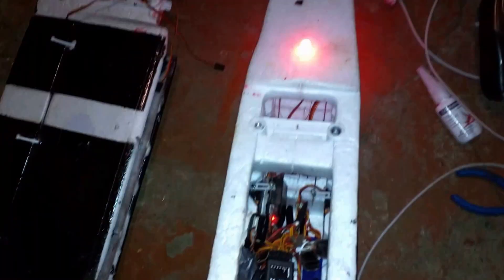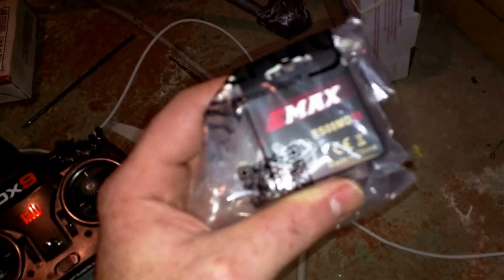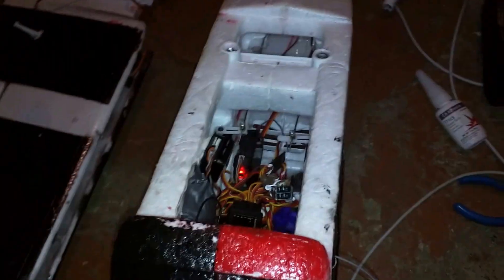In order to keep supplying this Timber, I've quintupled down with servos. I got to the end of my supply, so I thought I'd go Metal Gear. These are Emacs Metal Gear servos, digital, figuring that they might not strip so easily.